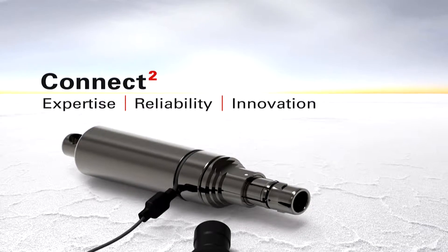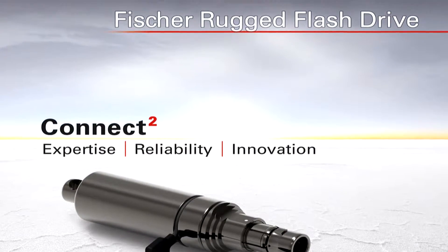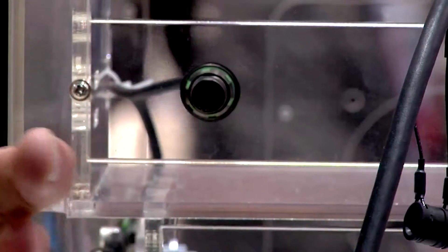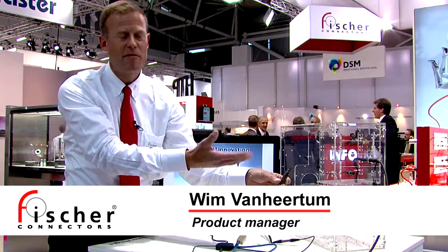I want to talk to you about our Fisher Connectors flash drive, the rugged flash drive. This is a unique product that is built on our ultimate connector range, and it has a built-in flash drive.